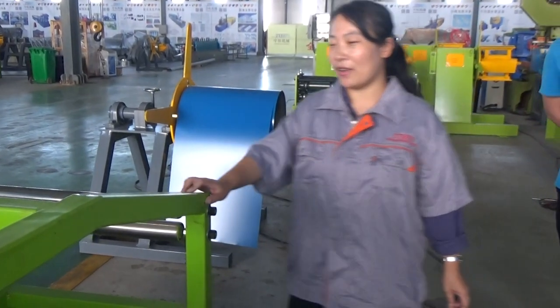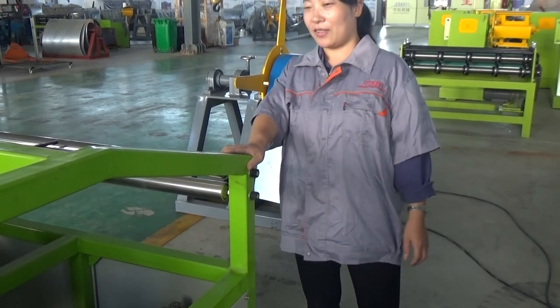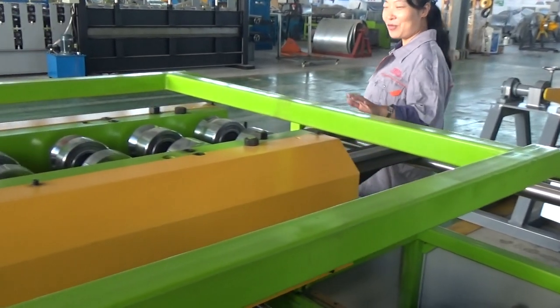This machine will weigh only about one ton and is also mobile. The price is also very good. It's a good quality machine.